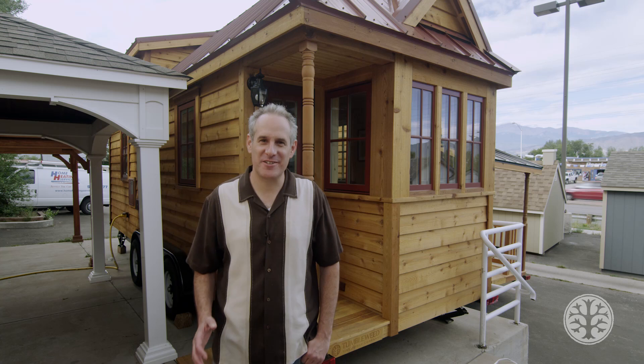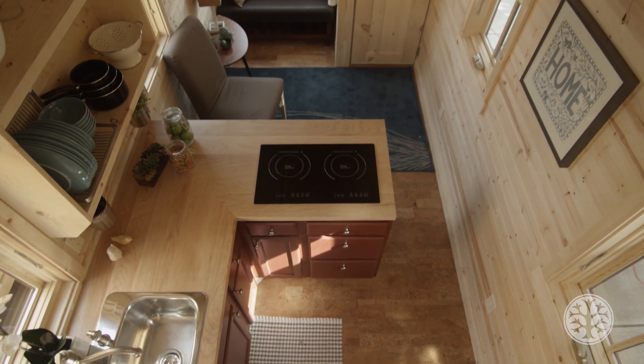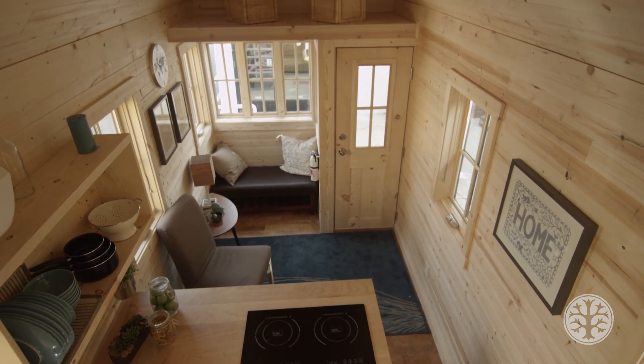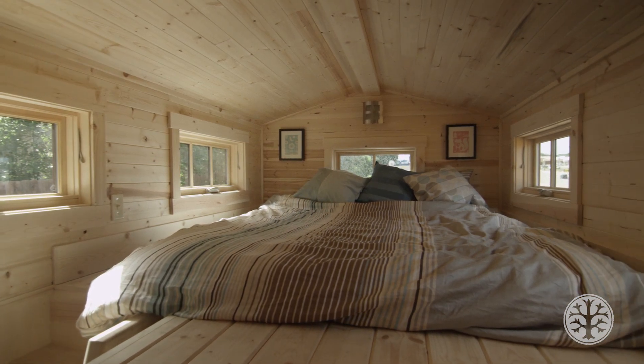Hi, I'm Steve and I'm standing in front of the Tumbleweed Cypress 24. This is 172 square feet. It's amazing how much we've been able to put into this house. This is the equator floor plan. We just redesigned it and I can't wait to show you what's inside.